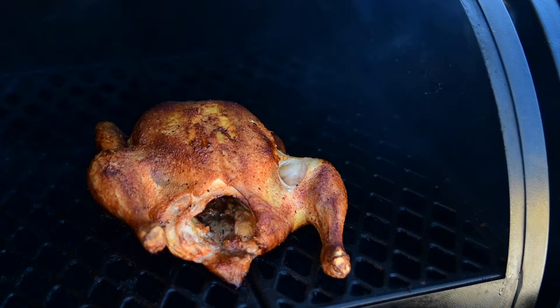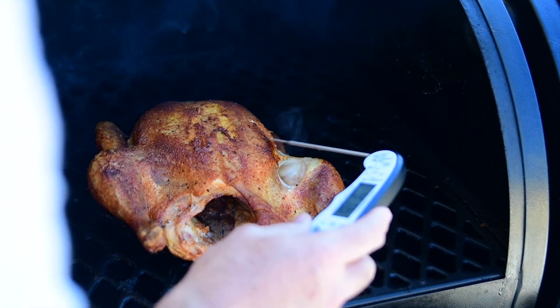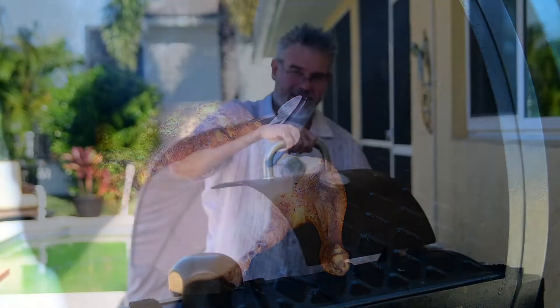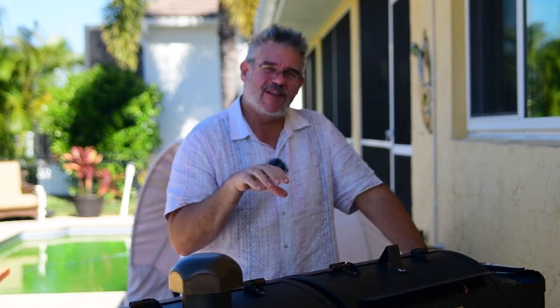We're right at about 45 minutes — let's go ahead and open this up and probe temp it. We're at about 165 on one side, but deep in the breast on the right-hand side we're at about 152. So I went ahead and moved it over to the far left side of the grill so the hotter right side will hit it. We'll let it go for about another five to eight minutes and then pull it off.